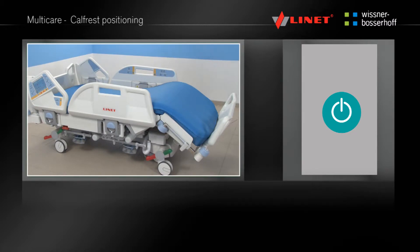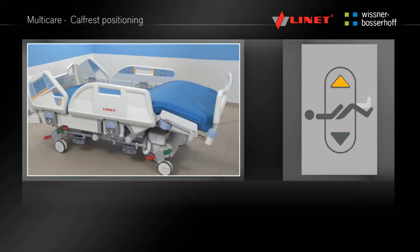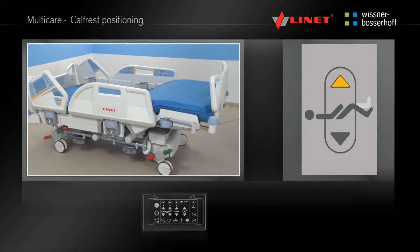Activate the function by pressing the Go button. Press and hold the function button until the desired angle of the thighrest or backrest is reached. This function is located on the integrated side rail controls and the Supervisor panel.